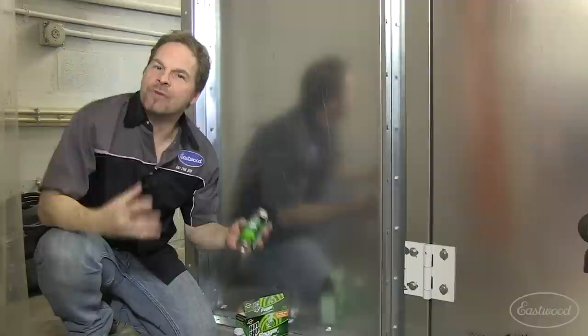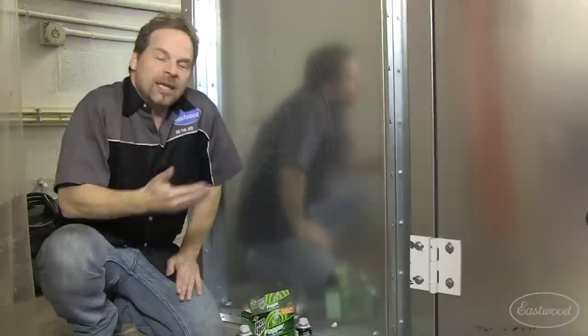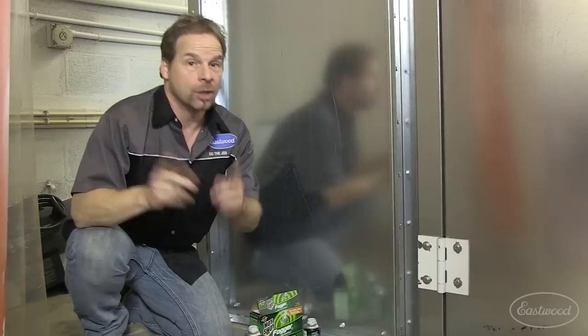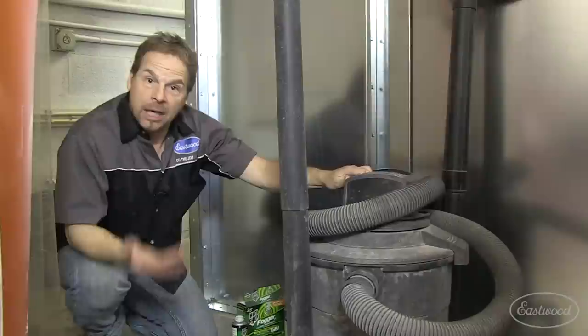Now this stuff has nothing to do with paint, but it has everything to do with controlling the outcome of your paint job. It's obvious what this stuff does — it kills bugs. So whether I'm painting in a spray booth or just an open shop environment, I always pop the top on a couple of those guys the night before I'm gonna spray. It just helps you control that environment.